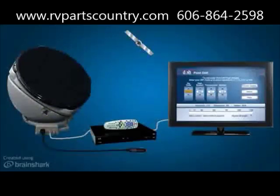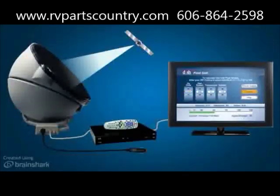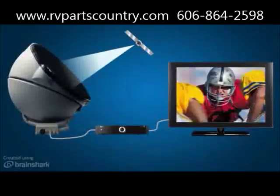Plug the power cable into a 12-volt power source and the Answer Antenna will automatically find the satellite for you. Once on the desired satellite, check the signal strength on the DISH or DirecTV receiver setup screen. Then disconnect the power source and you can start watching two different programs on two different TVs at the same time.